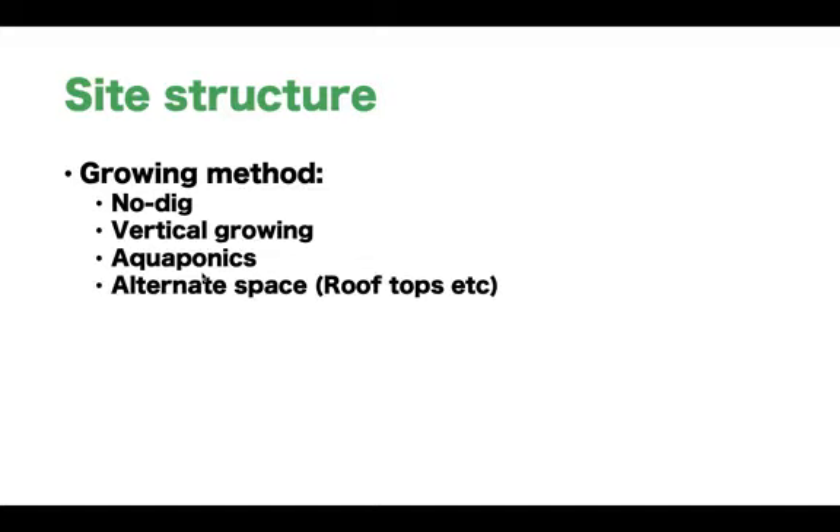Think about any alternative spaces — rooftops etc. If you're lacking space, think about how you can make space. Is there something you need to buy, some structure, or is there somebody else's garden you can use? At this stage we're just finding out how we're going to grow and what spaces we've got.